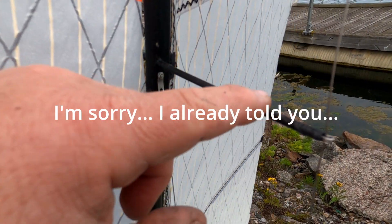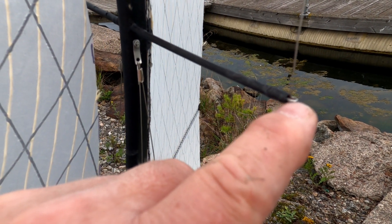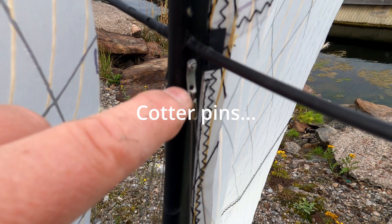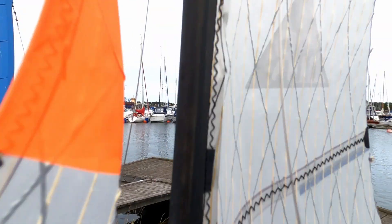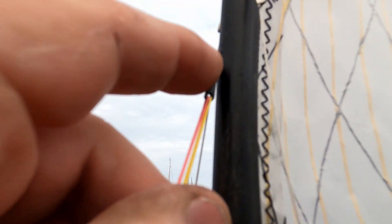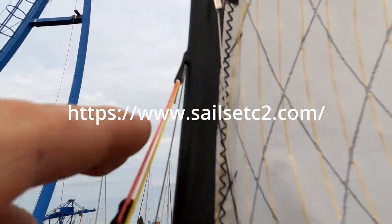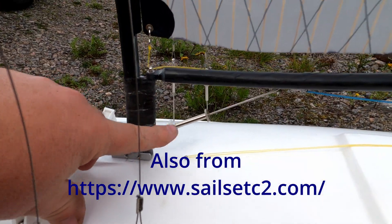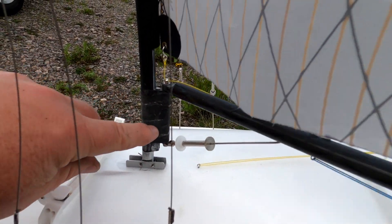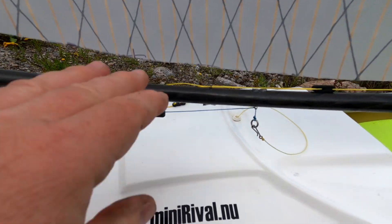These are pultruded carbon fiber, three-millimeter inner diameter, I think four-millimeter outer diameter. I make these little tangs myself from stainless steel, with an M2 screw going through — same fitting up top as well. This is a hook that I glue on for the forestay, and that I buy from England. This vang is also store-bought — I've had it for a long time.